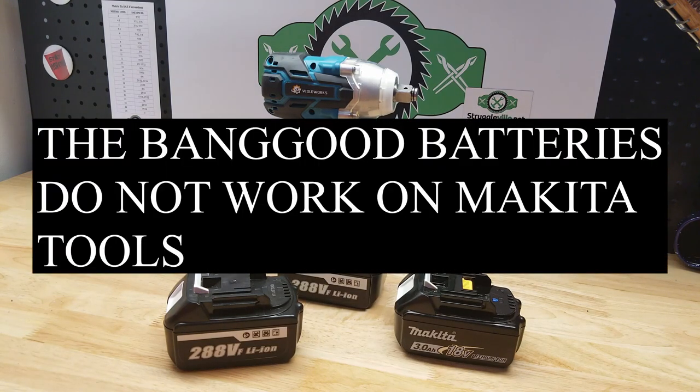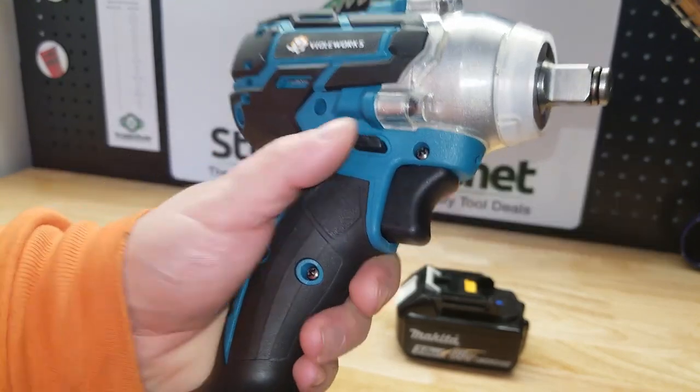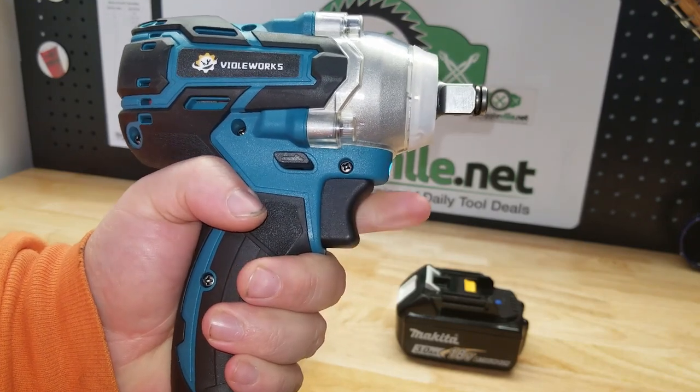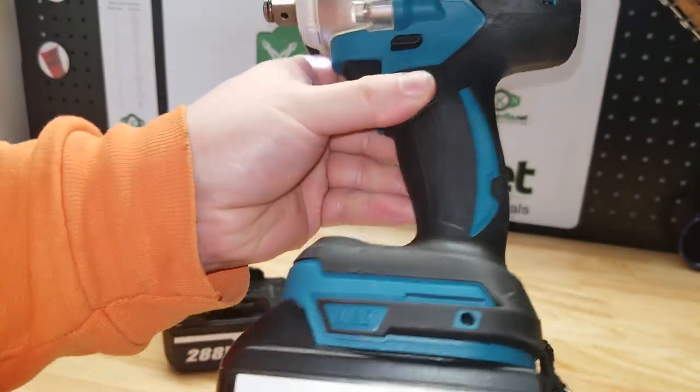It's really cool, we're going to test it out. Let's look at some of the features. Here we have the forward and reverse selector. It is a variable speed switch, and this is a brushless motor.